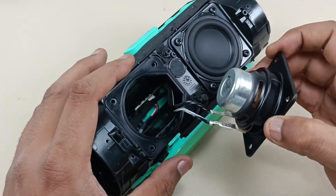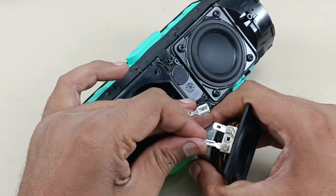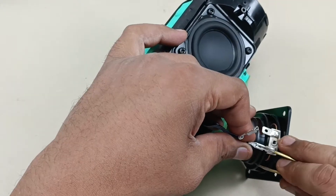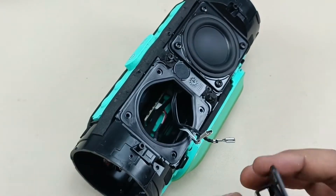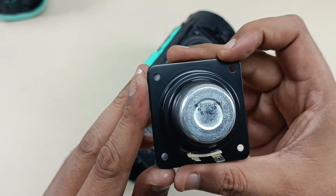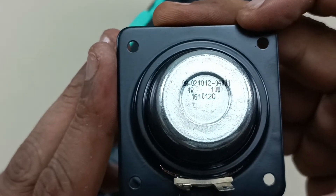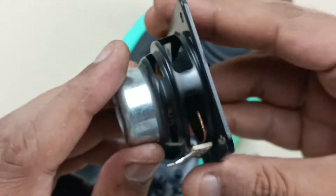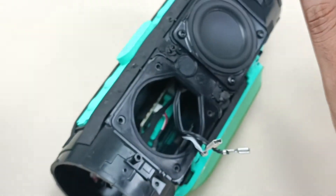So just by taking this out it will come. Let's remove this speaker wire — we have to press this clip here. That's it, it will come out. So this is the main driver: 4 ohms, 10 watts RMS. Quite a heavy driver — you can see 4 ohms, 10 watts RMS written here.